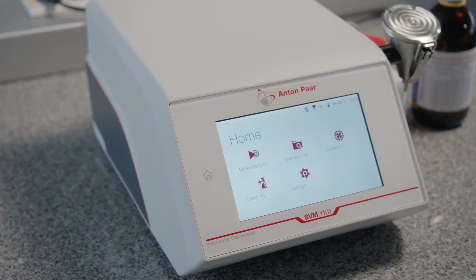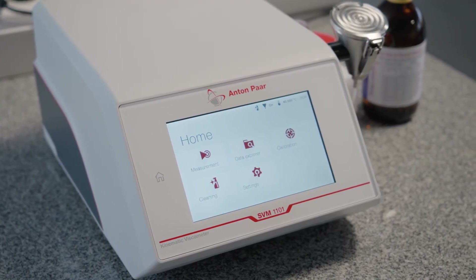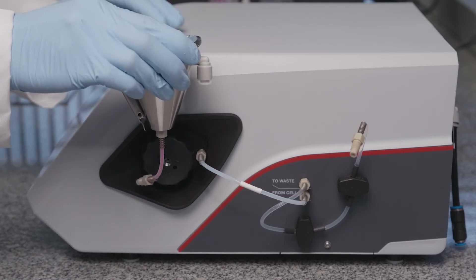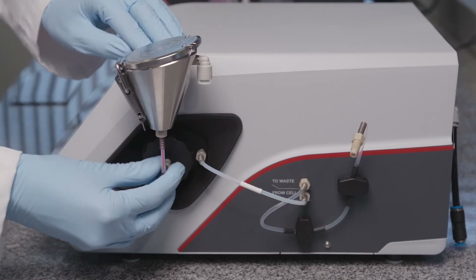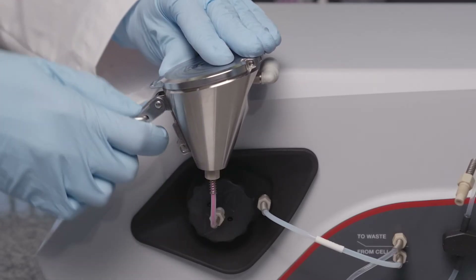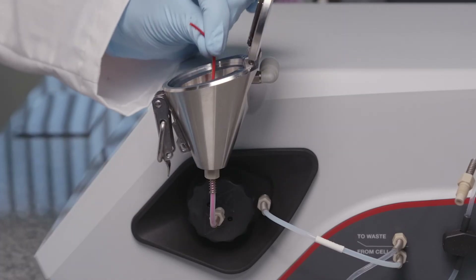In this video, we will show you how to use the SVM-1101 Simple Fill. Mount the Simple Fill funnel on the instrument. Slide the funnel holder from above into the funnel lock. Connect the funnel hose and pull the red bend protection out of the funnel hose.